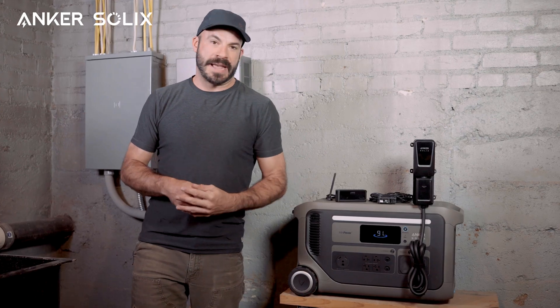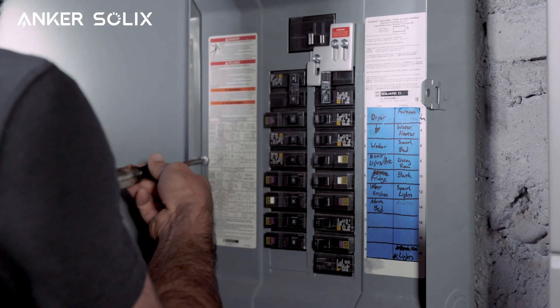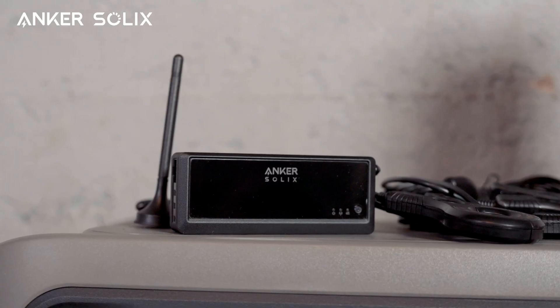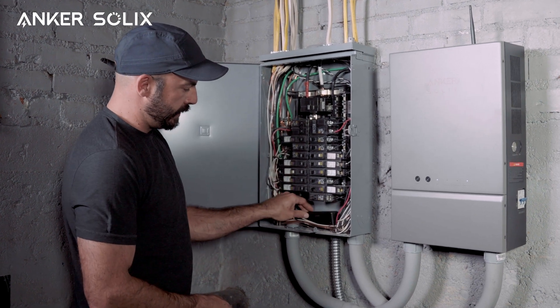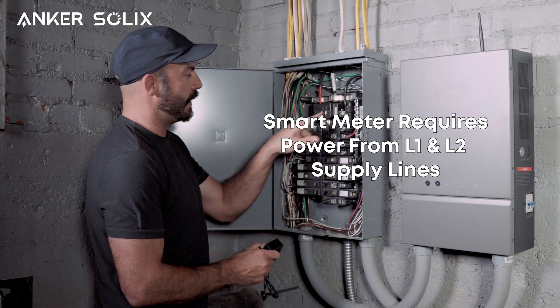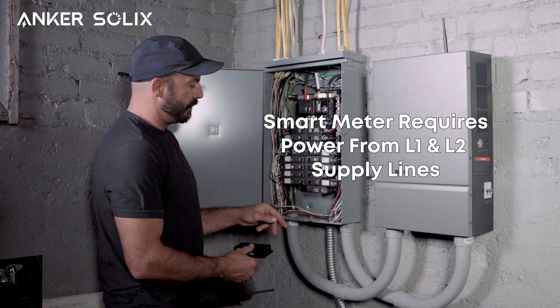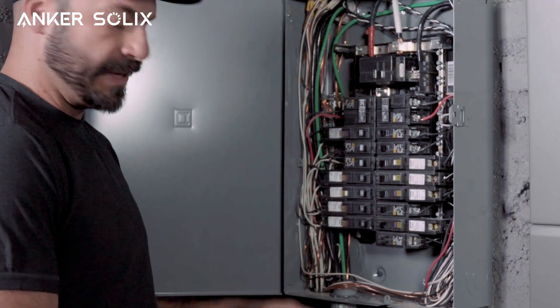Now that we have everything we need, let's start by turning off our home's main breaker panel as well as any PV input breakers so that we can make sure our panel is de-energized before we begin. Now that our breaker is off, we can go ahead and remove the panel's cover plate and begin with the first step — installing our smart meter. The meter itself requires power from both the L1 and the L2 supply lines, and we'll do that by splicing in off of 15 amp breakers that are next to each other — one for L1 and one for L2.